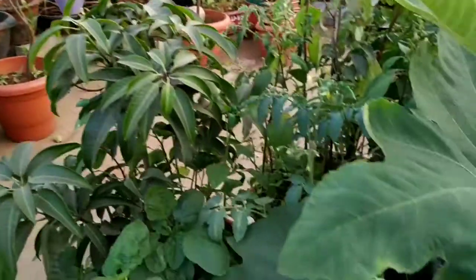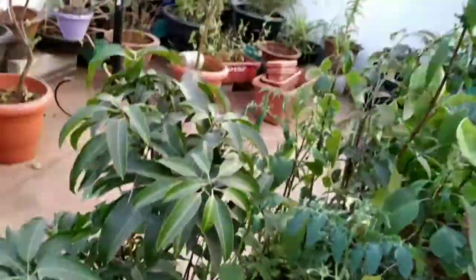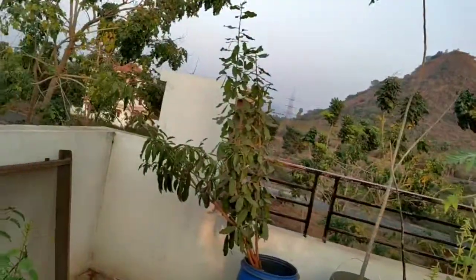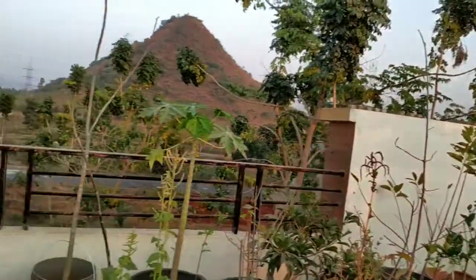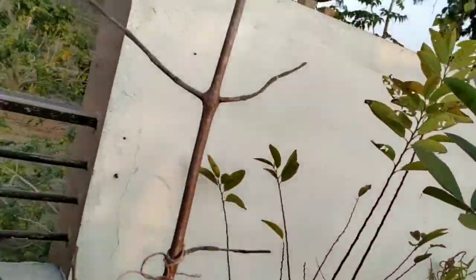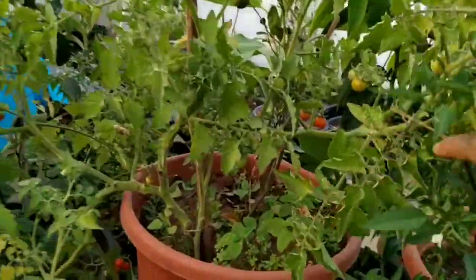I am getting tomatoes, and anjeer (figs) are also coming — you can see so many are coming here. These are all organic, and we should grow organic in our garden. If we want to be healthy, we should grow organic plants in our own garden. Oranges are also here — flowers are coming on the orange plant too!